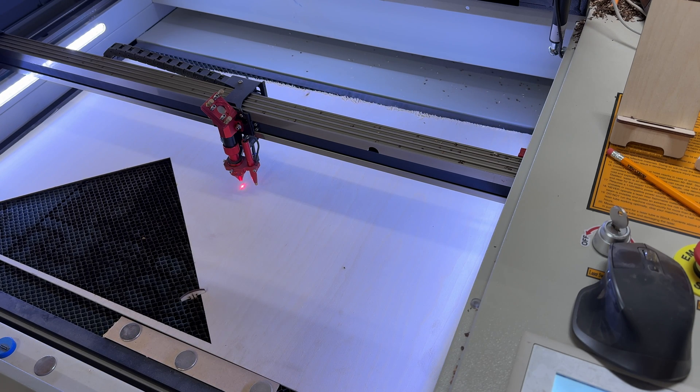I will have future videos showing you how to do ramp tests and set your focus, especially with an autofocus. But now that we are set up with our material and our thickness is in there, everything is ready to go — it's time to jump over to Lightburn and get the actual graphic design.